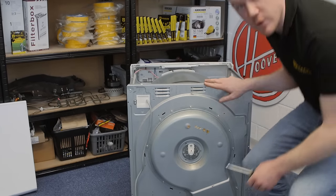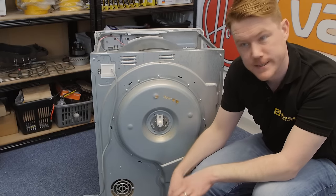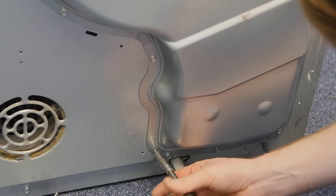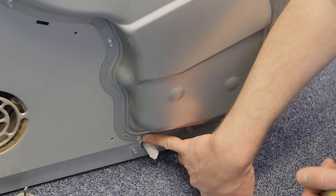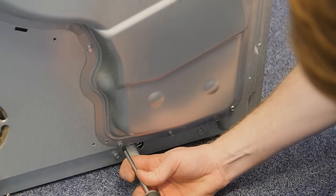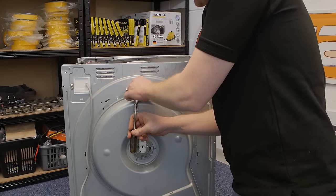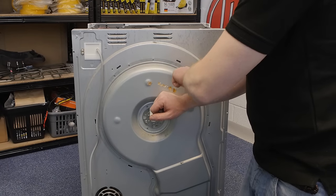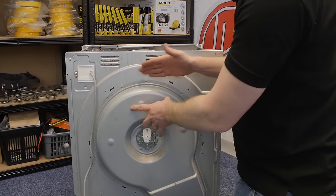With the plastic heater cover removed, the next thing you need to do is remove the metal heater cover by undoing all the screws that hold it into place. Note that some of the screws that hold the metal heater cover are different, so for the bottom ones I'm going to use a Phillips-headed screwdriver. On your model there may be a rubber seal inside the metal heater cover which keeps the cover stuck to the cabinet, so you might have to use a flat-headed screwdriver or a knife just to ease that away.